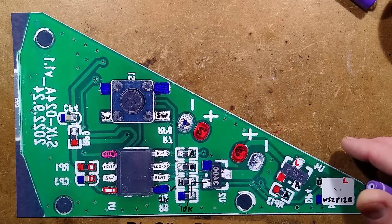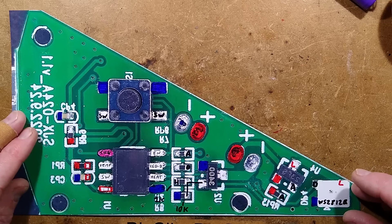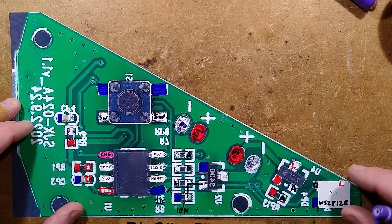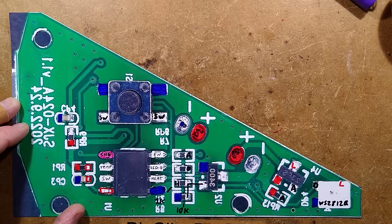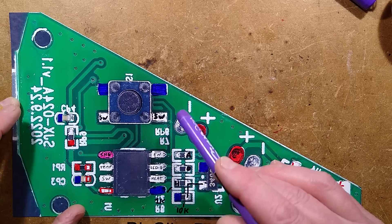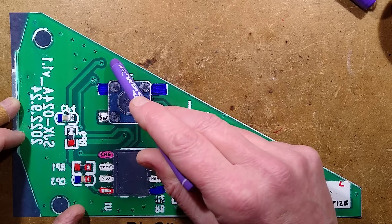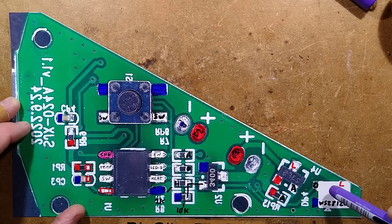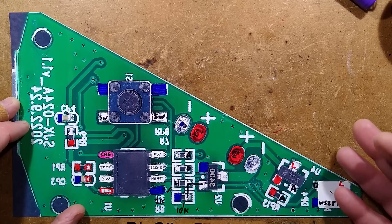This is where all the magic happens. The battery charging and protection is actually very good — shame about the product. There's the classic little 8-pin ubiquitous microcontroller. It has an interesting feature: an enable pin that does two things — it enables the thermistor circuitry, and it also enables this MOSFET which turns on the LED. The LED is an RGB LED, like a WS2812B style.